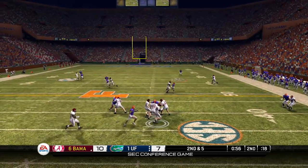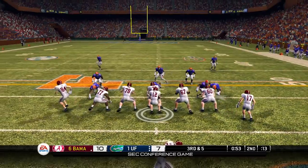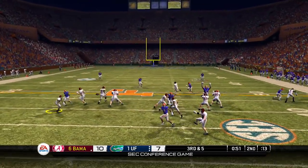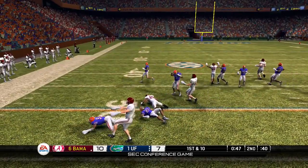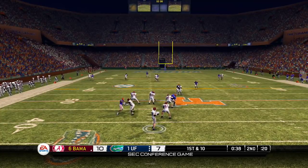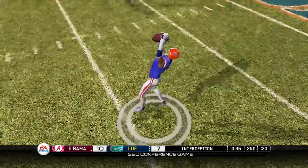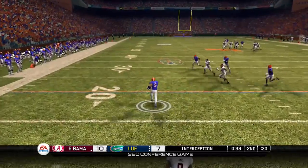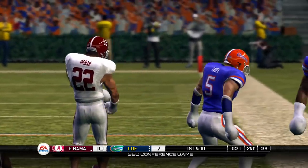Second down and 5, still looking, still looking, gets hit and that pass falls incomplete. Has to be the club on the hand — it's not allowing him to grip the football right, clearly. But this time they do complete the pass, they pick up a first down, and they're just past the 50 yard line. 39 seconds on the clock, looking downfield, testing Joe Hayden — and you don't test Joe, you can't beat Joe. Joe Hayden with the INT!